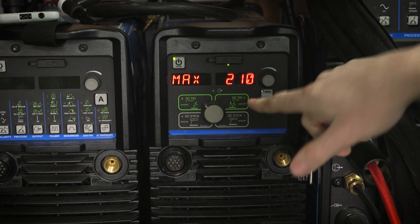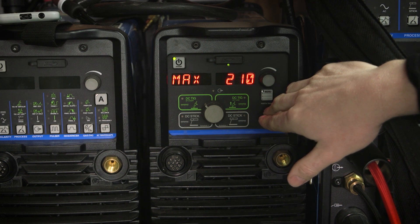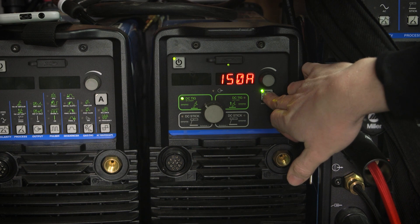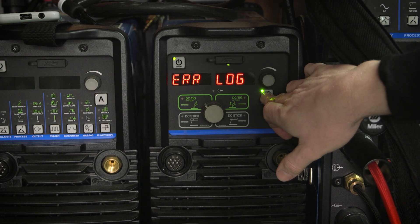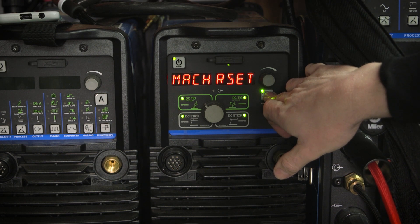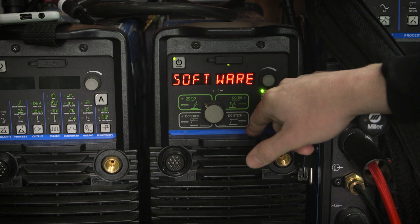Heard it click — all right, here we go. Now we're booting back up. It looks like we reset our tech menu software version — 90L in, so we're up to date on this guy here.